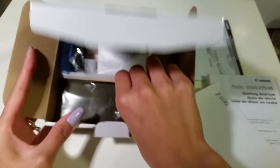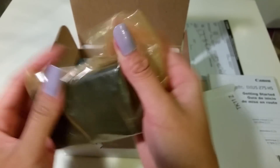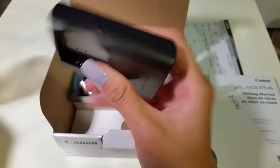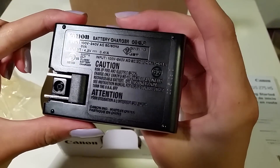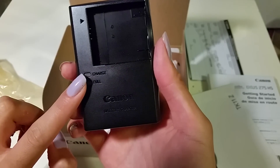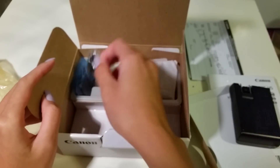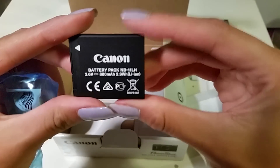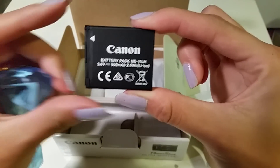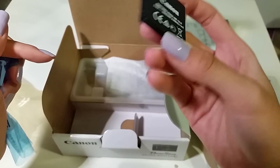Let's see what else is in here. Let's pull the charger out. Every camera should come with a charger — how else are you going to charge your camera? You put it into the wall outlet, put the battery in, and let it charge. When the battery is full, the full light will light up. And don't forget the battery itself. I would suggest buying extra batteries for when you're on the go — Amazon, eBay, any other stores. You can price match so it's cheaper.